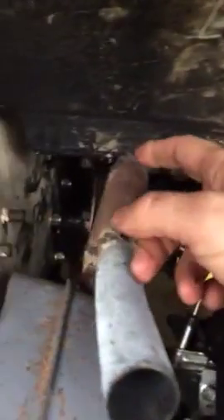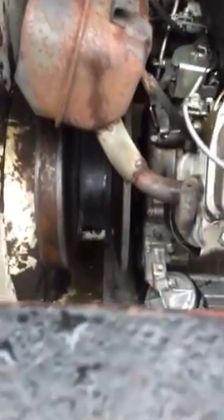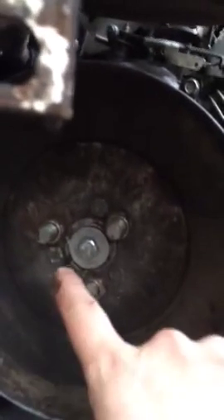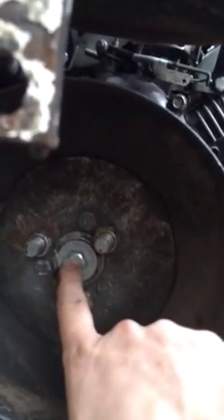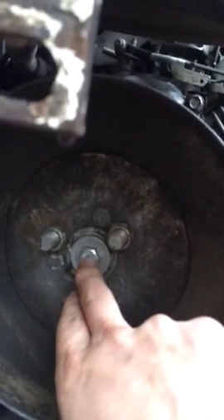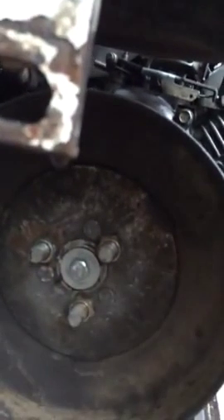Once you get the belt on, pull it back with your ratchet tie-down, and the rear loop will be right over the shaft of the engine — then just put the whole thing together. You can see I've got three bolts and a one-inch bore with a standard keyway, and that matches the engine.